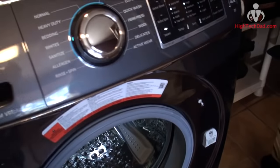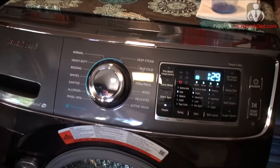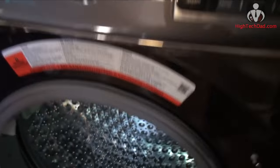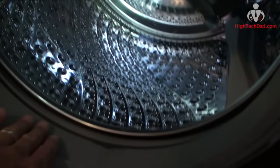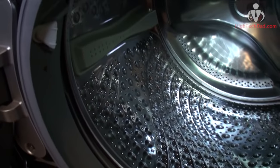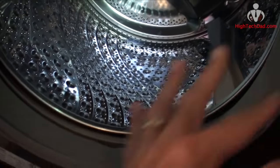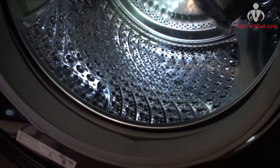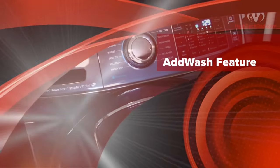This Samsung also has an automatic self-clean setting. After a certain number of loads it will tell you it needs to clean the whole system — it sanitizes everything inside and cleans out the rubber door liner. You don't really have to think about it because it does it for you. On my old machine I had to bleach it manually to stop mildew from forming and prevent weird smells, but here it's essentially built in.